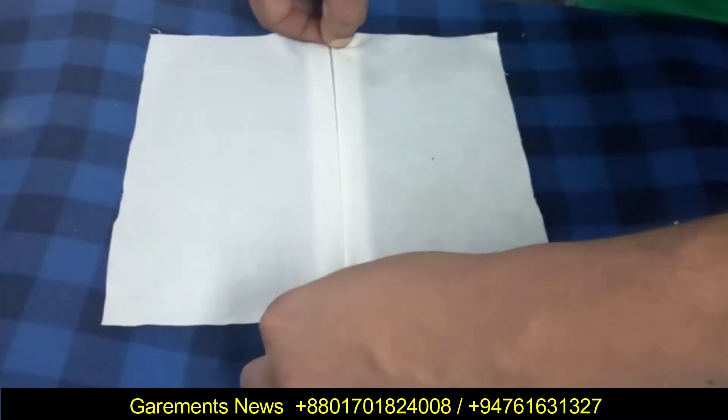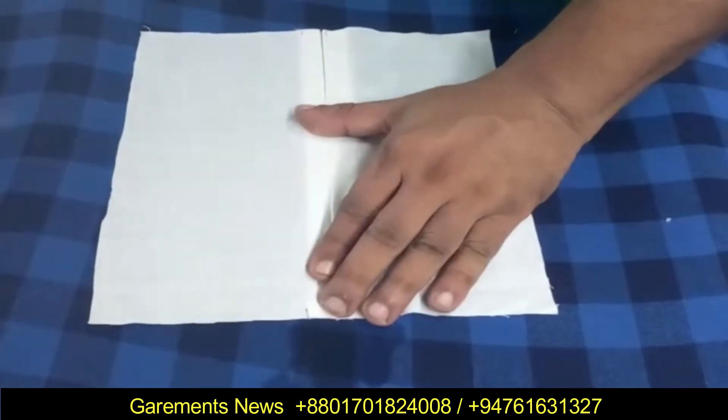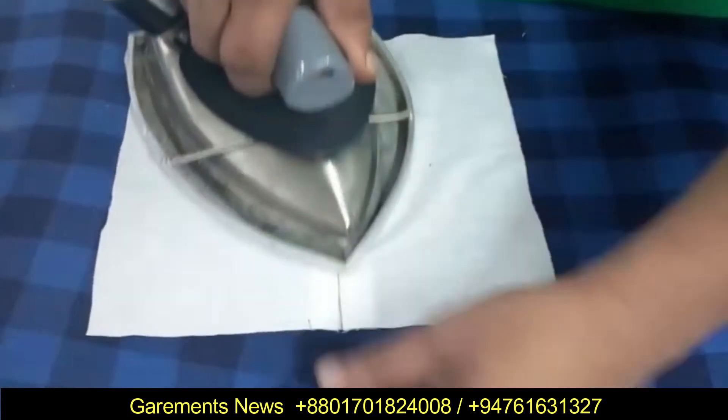When we are using this unit, the operator can easily handle it because the iron heat does not directly come to the hand.